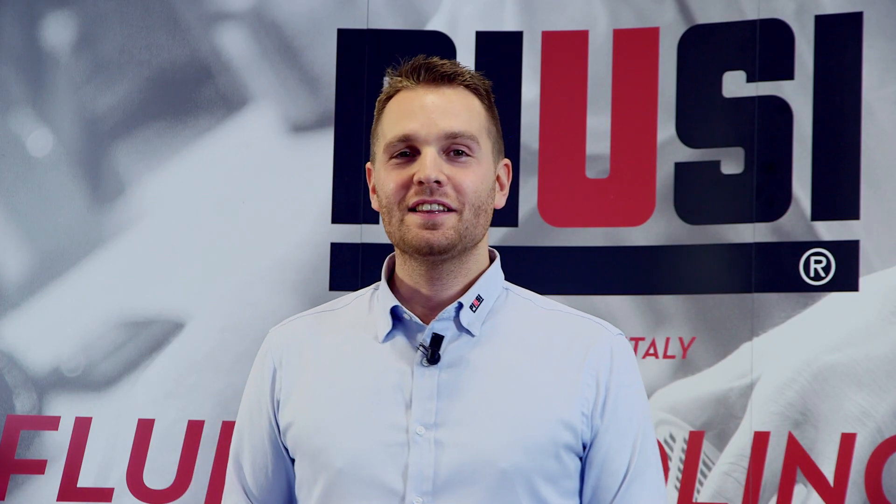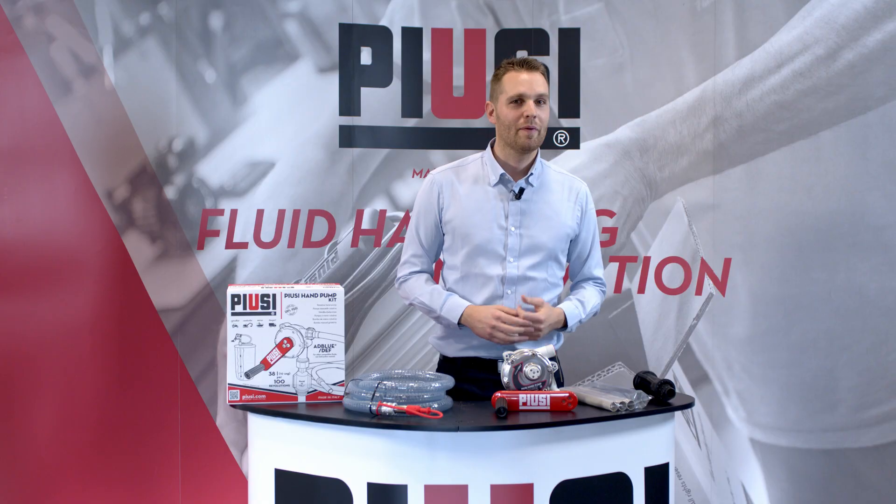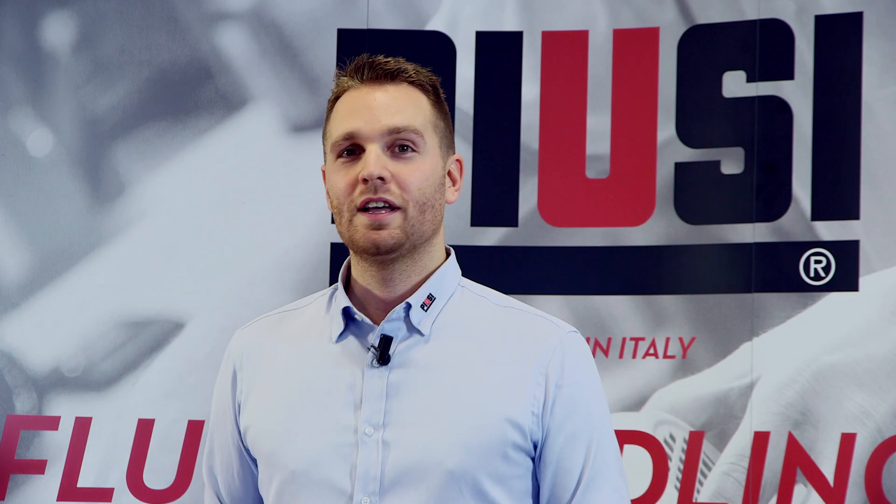What are you waiting for? Get in touch with your local dealer and ask for your first Pusey hand pump. And remember, always choose quality. Thanks for your attention and see you next time. Ciao!